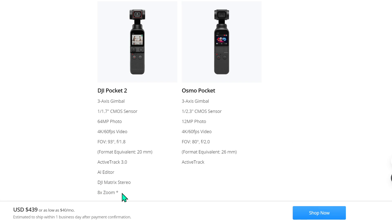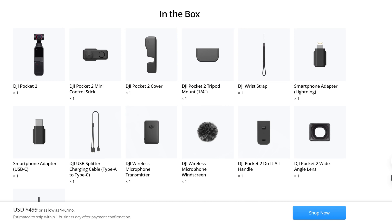The Exclusive Combo is priced at $439, whereas the DJI Pocket 2 Creator Combo is going at $499 — a $60 difference between the two sets. So it's not surprising that the Creator Combo has more items in the box.